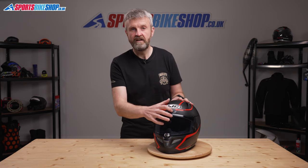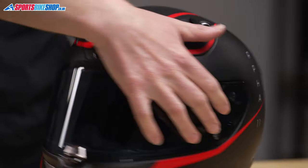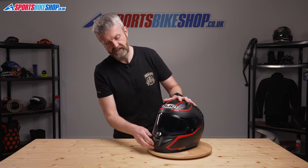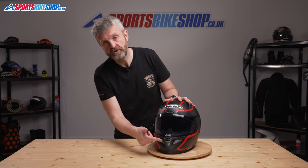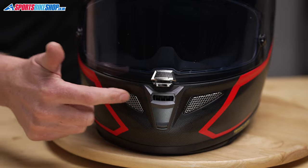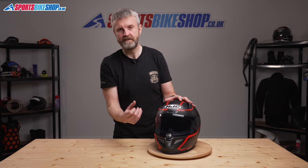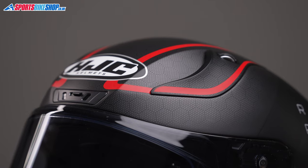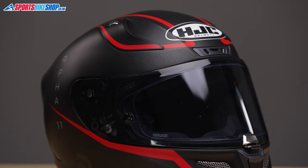There's good ventilation through the shell with a central vent just above the visor, two wheeled shutter vents on top, and a permanently open extraction vent in the spoiler at the back. There are also two chin vents at the base — the first operates on a slider, and the second operates on an internal slider which reveals half of each of these grille-covered meshes, bringing in a really copious amount of air. The two chin vents and the one above the visor do most of the venting work, and that ventilation is crucial for a race and sports helmet like this.